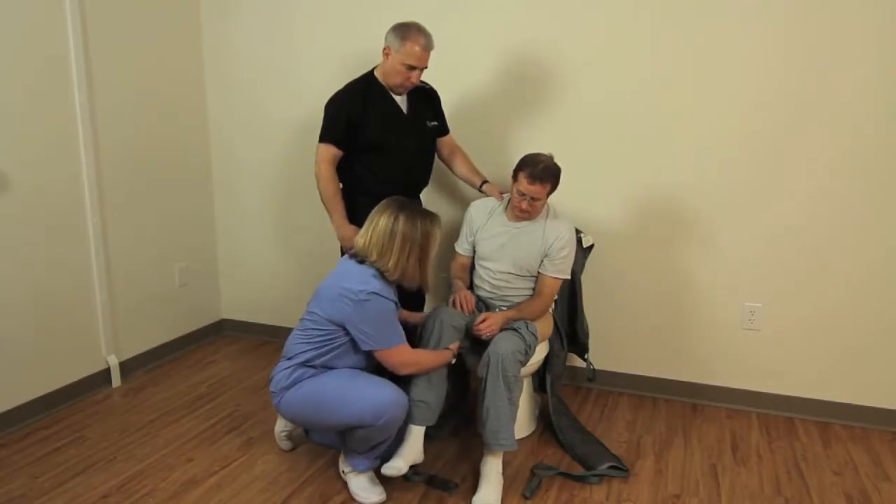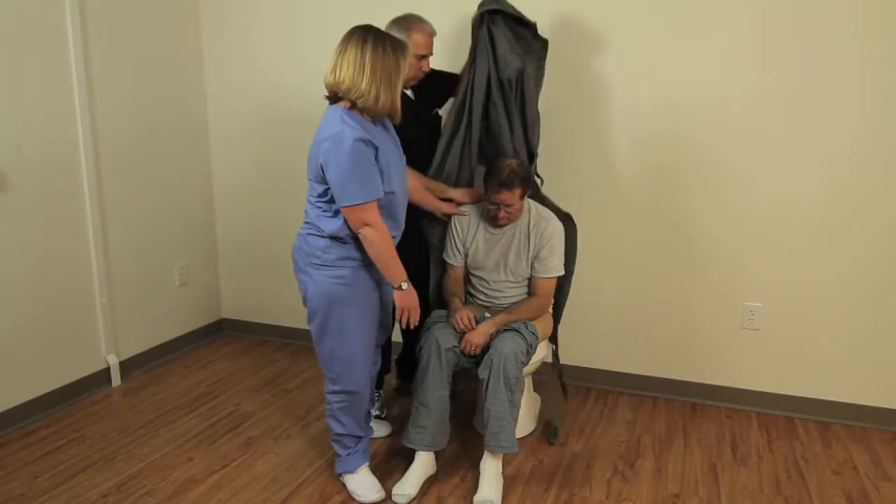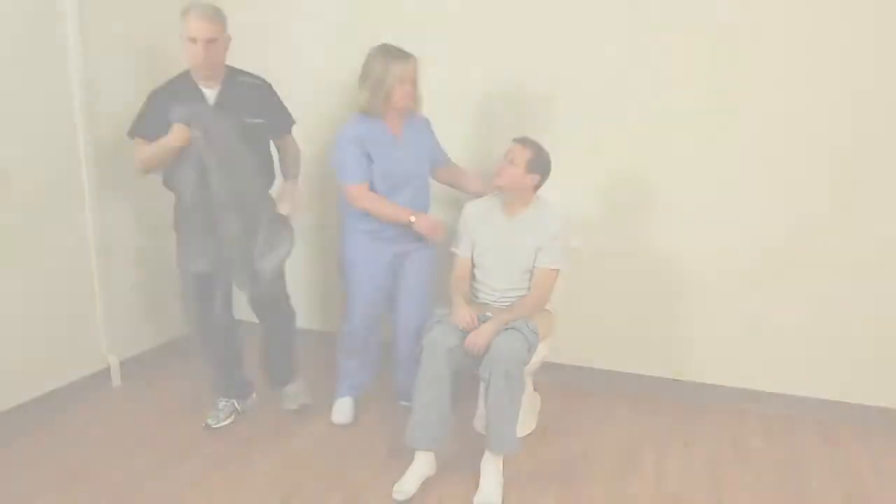Grab the loop strap and pull the leg strap out from under the patient to the side. Then do the same with the other leg. Now pull the pants and the undergarment all the way down.